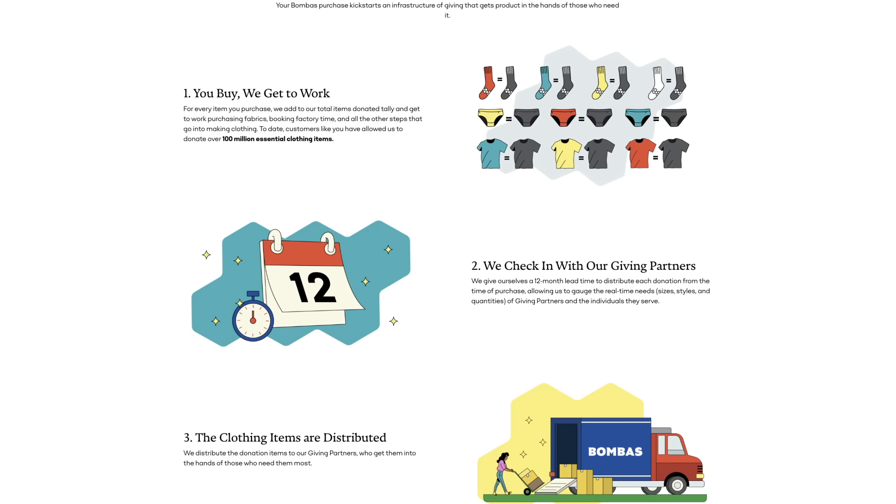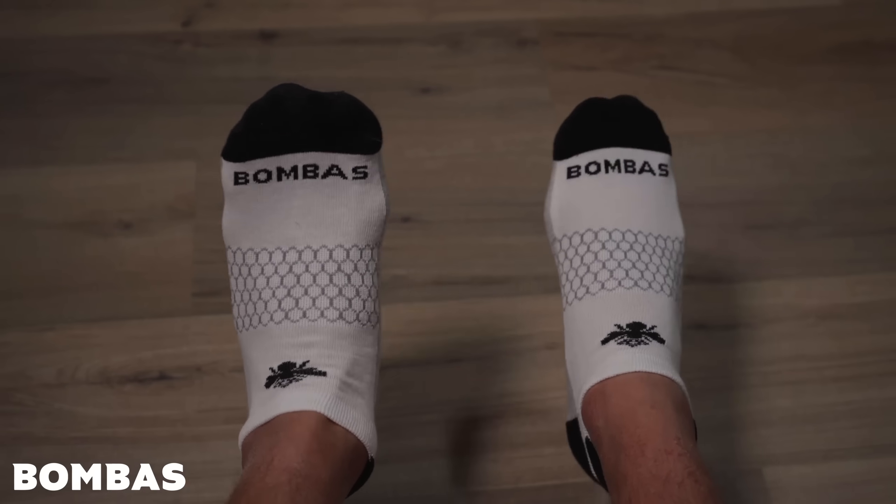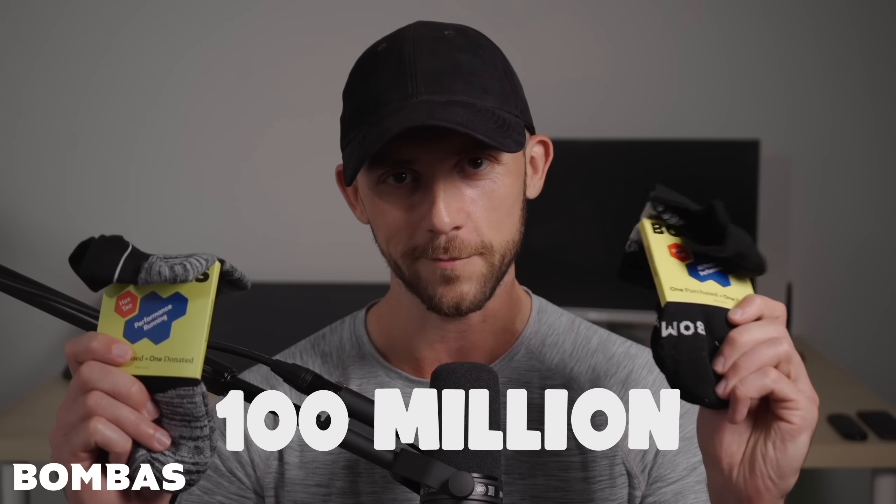they'll donate a product to people in need. So if you buy some socks to keep your feet nice and comfy, you'll be doing the same for someone else out there whose feet could use a little help too. And at this point, Bombas has already donated over 100 million items.